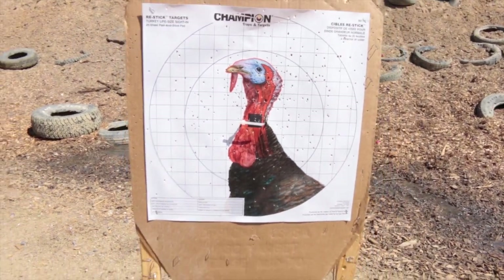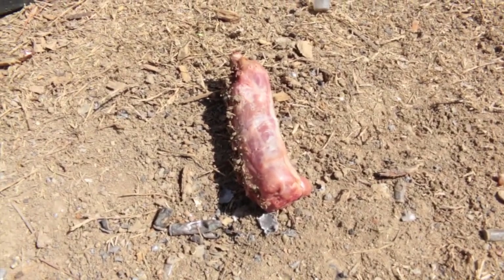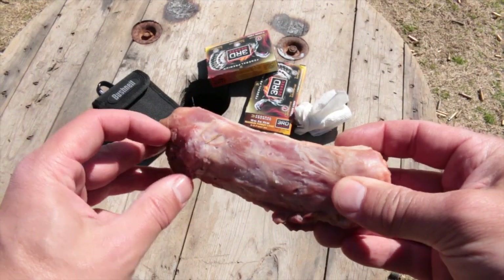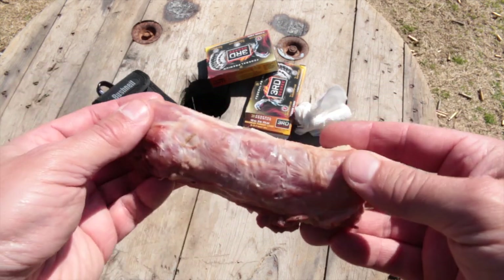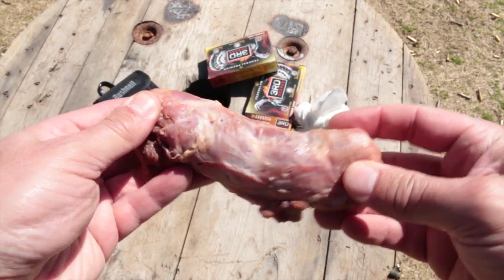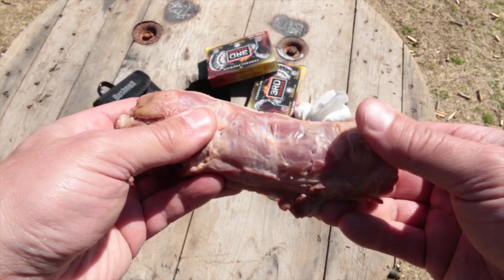I might have to rinse this off — but there's the turkey neck. Lots of holes. I'm going to rinse that off and see what we get. You can see there are holes all along it — many, many holes. I don't even need to cut it open; I can feel it's broken and there are a bunch of pieces in there. That neck is shattered — it shouldn't be moving the way it is, and I can feel it clicking.